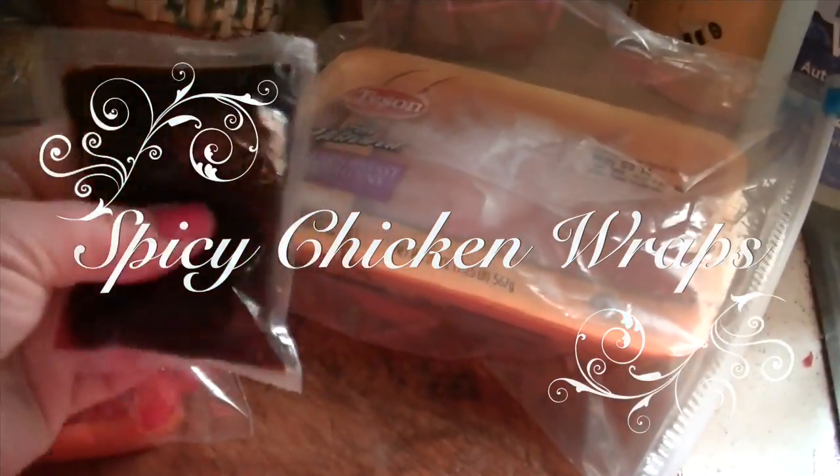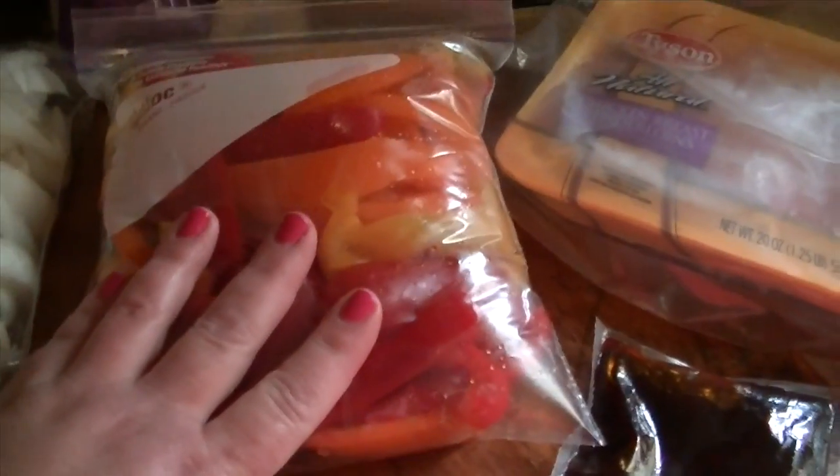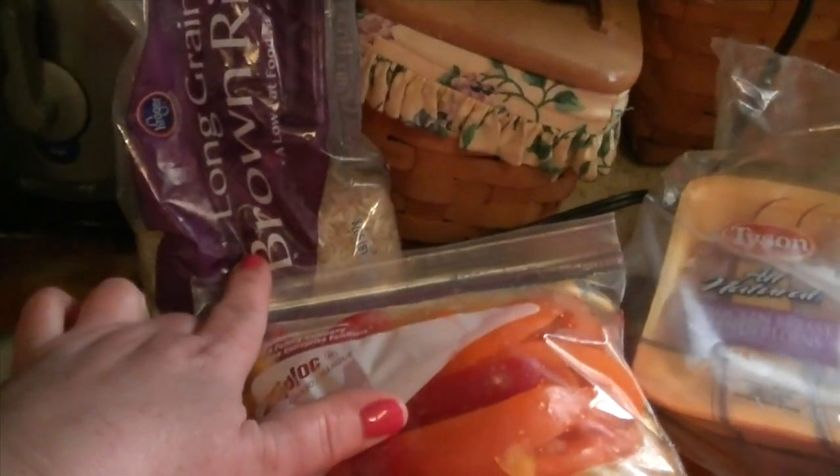She goes up to Columbus — it's a big city close to us — and gets all these different kinds of spices. She got me this spicy sauce to try; it seems like it's kind of thick. She's described to me how to make this. So I've cut up peppers — red, orange, and yellow — onions, rice, and chicken. I'd like to put more vegetables in, but not everyone in the family likes mushrooms. She also said one of the main things I need is a rice cooker, so I've purchased one.